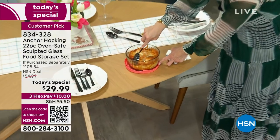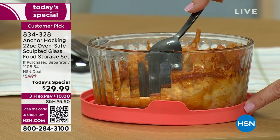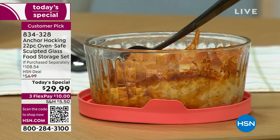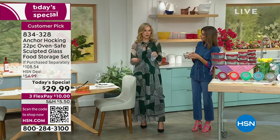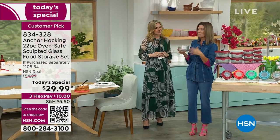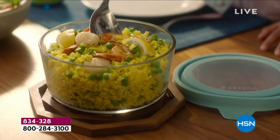Look at how easily that cheesiness pulls right off — so it's saving you time, energy, and your manicure because you're not having to scrub. You can use the lid as a trivet to protect your table. If you're going to a friend's house, use one lid on top to cover and one on the bottom to protect your hand. I love bringing Anchor Hocking to potlucks and parties — you can bring the meal to go, serve right out of it, and when you don't finish, just pop the lid back on and it stays fresh.